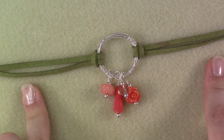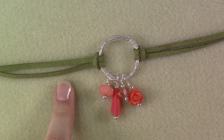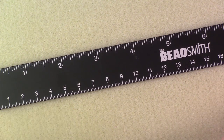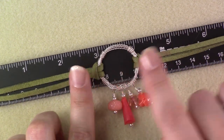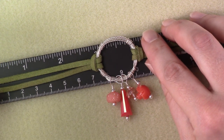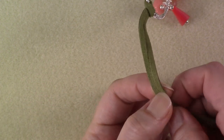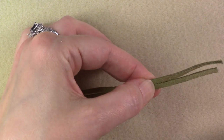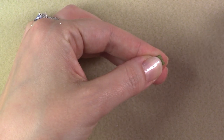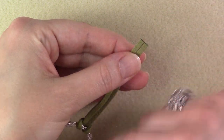Now we're ready to finish off the length of our bracelet. We had 10 inches on either side, which has shortened up a bit since we folded it in half. I need a 7.5-inch bracelet, so I want the center ring to be at about 3.5 inches. I lay it out on my ruler, grab the leather right where I need it to be, and allow about an inch for the clasp. Then trim off that end — doing one end at a time, trimming both ends of the leather to match so it'll lay nicely.